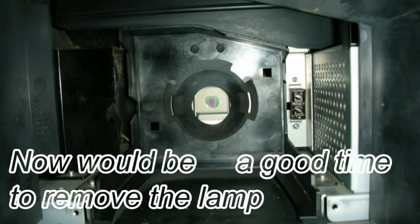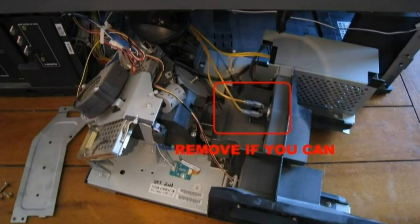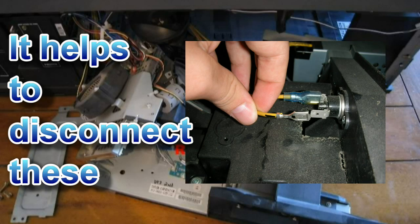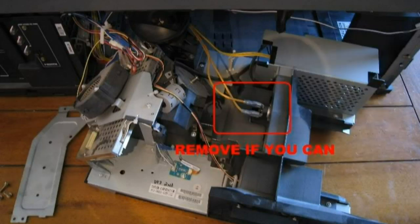There's still some stuff plugged up to that light engine, so you don't want to just pull it out. You want to slowly and carefully pull it out toward you, assuming you have all the screws undone that we've gone through already. You can pull that out a little more — you'll find you can just get the back corner of it away from the front there.